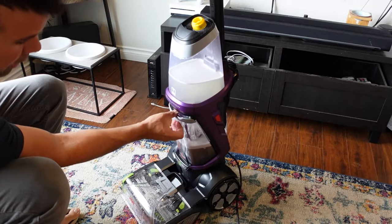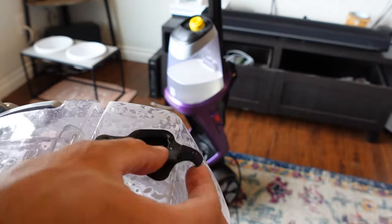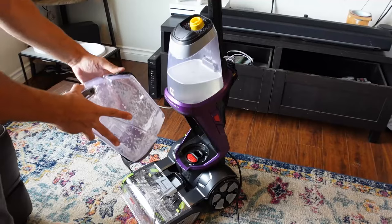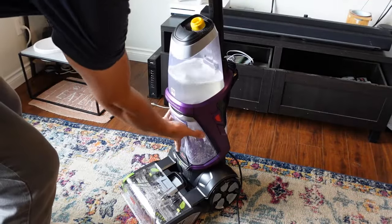All you have to do is pull down on this latch and remove the waste. Pull open this little rubber latch to empty it, and once it's empty, just replace it like so until it clicks.